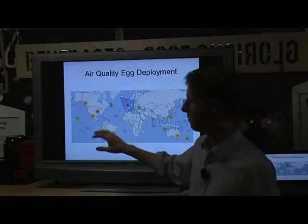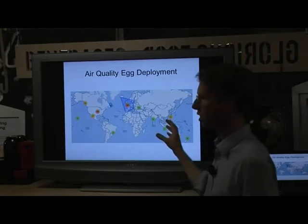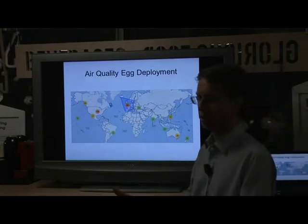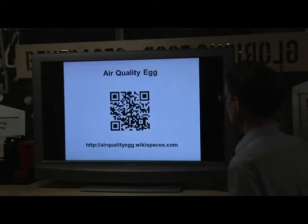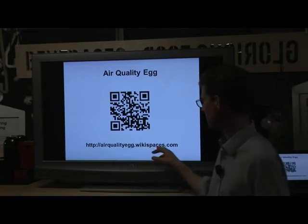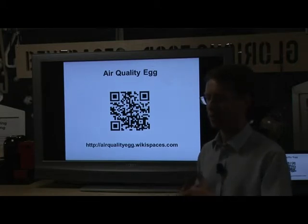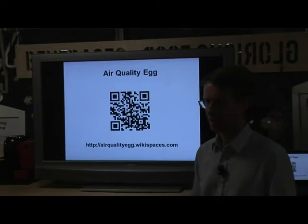There are about 180 of these Air Quality Eggs deployed or given or sold to people who pledged money through Kickstarter. You can see they're all around the world. There were actually 480 of these Air Quality Eggs as of last September when I looked at this map - that was just when they started producing the kits and sending them out. If you want to become involved, you can scan a QR code or go to the website. There's a wiki where you can find discussion lists, links to buy equipment, share your experience, and pull software off to reprogram it.